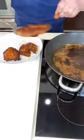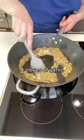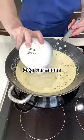Remove the chicken from the pan, then fry the onion until it softens. Chuck in the garlic before pouring in the chicken stock, double cream and grated parmesan.